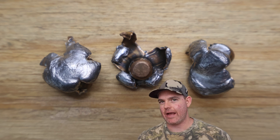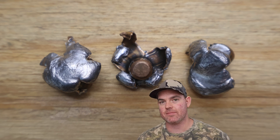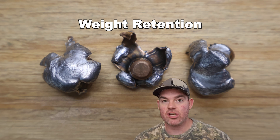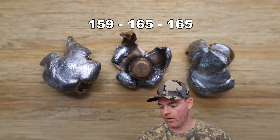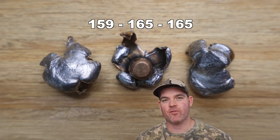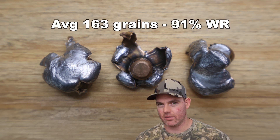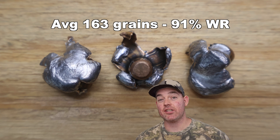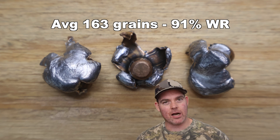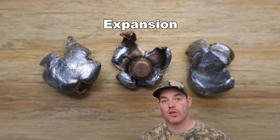Let's hit the metrics for that Norma Bond Strike 180 grain load out of the .308 Winchester. Weight retention: 159 grains, 165 grains, and 165 grains, for an average of 163 grains retained weight. That works out to 91% weight retention, which is actually on the lower end for bonded bullets - typically you'd see a bit higher - but we're still in that 90-plus range so I'm pretty happy with it.